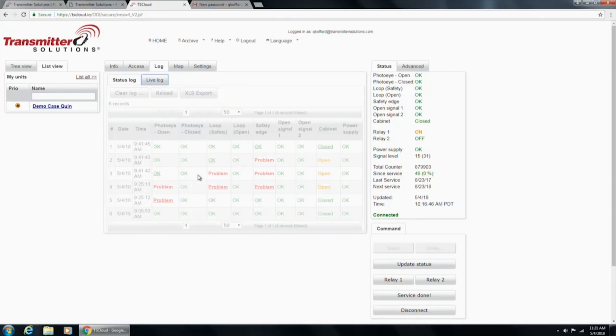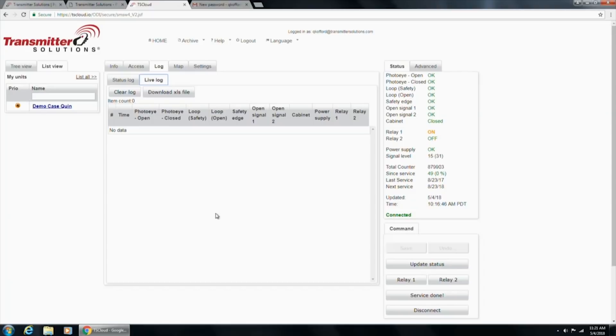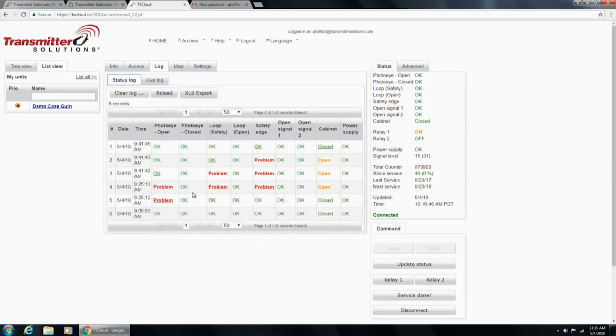When you're troubleshooting, you can also click on Live Log, which allows you to see in the moment exactly what's happening as you troubleshoot the gate. The log is one of the most powerful tools here — you never know what really happened when you're not there. Your customer says the gate opened three times or held open for five hours. You can come in and say, 'Yeah, it opened at 9:25 randomly, but at 9:41 it fixed itself — it was only open for 15 minutes.' The log is an extremely powerful tool.